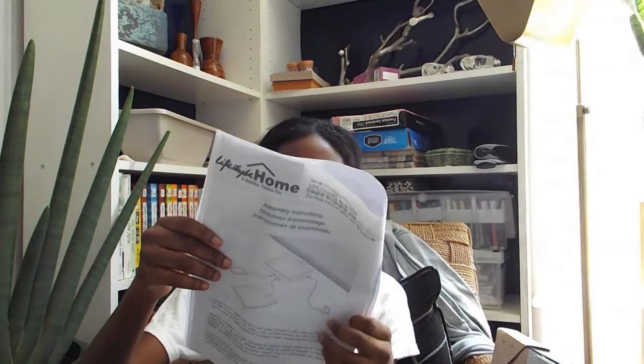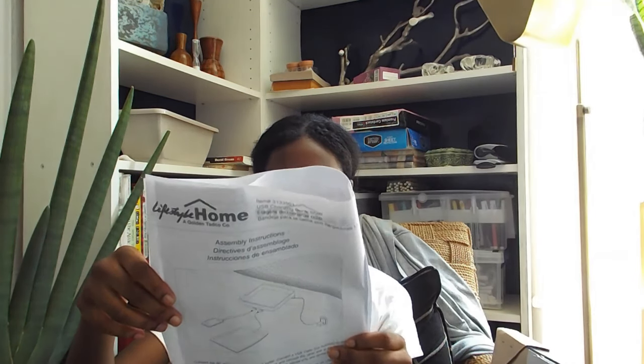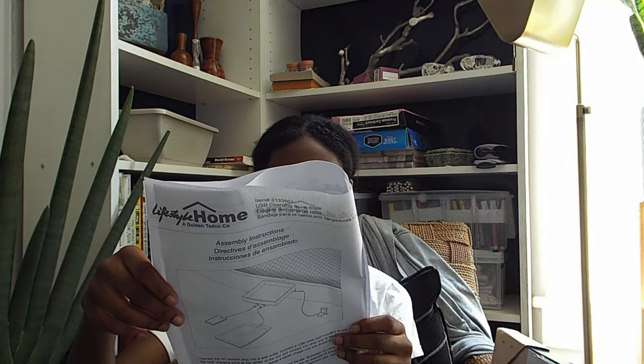Reading the manual — it says it should not be near water, and for ventilation it should not be situated on a bed, sofa, rug, or similar surface that may block ventilation openings. Heat should not be near heat registers or stoves. That's fairly standard. It also has a Spanish version. It has the hook right here, the two USB ports, and this piece here — so you just put it onto your bed, stick this in somewhere and you're good.